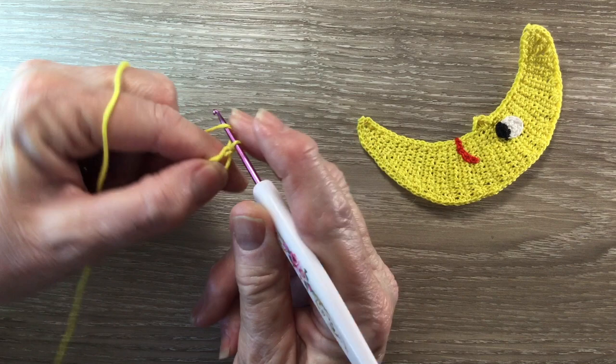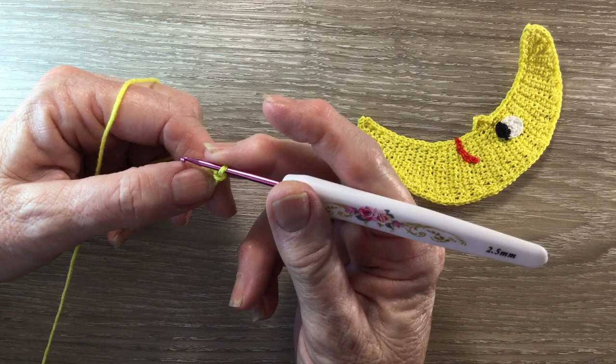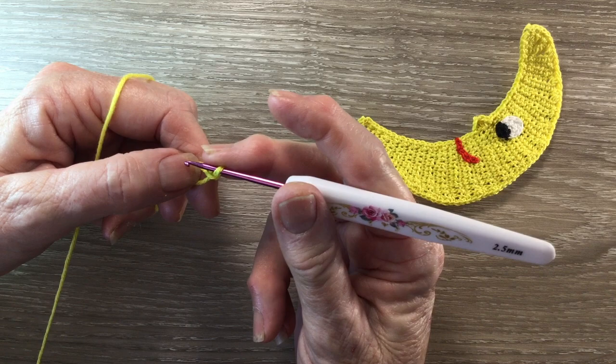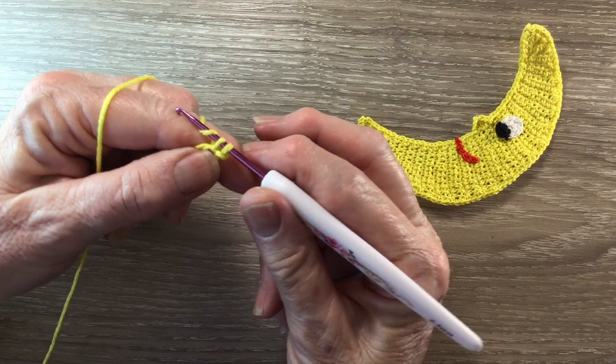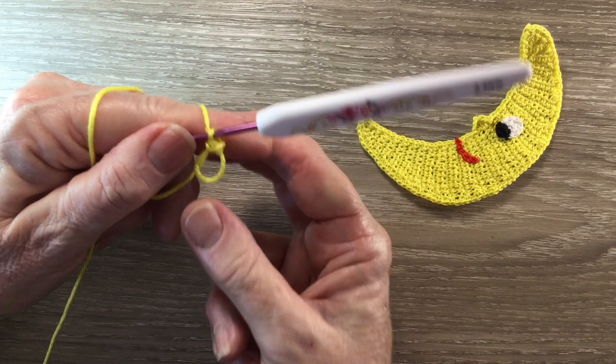For row 1, I work 1 chain and 1 single crochet into my circle. A single crochet is a double crochet using UK terms. For a single crochet, put your hook into the circle and bring through a loop, yarn around the hook and take the hook with this yarn at the end through the 2 loops, and then we pull our circle tight.